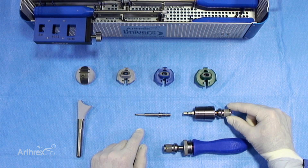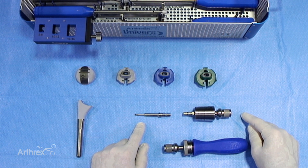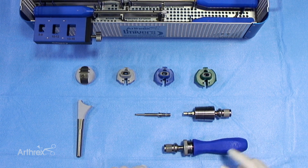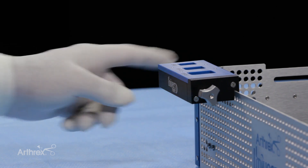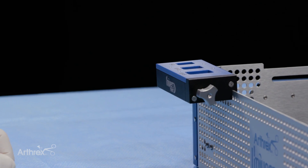We have a torque indicating adapter into which the screwdriver goes, so that we can properly create the amount of torque necessary to have this well fixed with the locking screws, and of course the handle. And then finally, to hold this in place so that the surgeon doesn't have to do this in free space, we also have the assembly stand which can be connected to one of the trays in the back, which helps hold the stem while you're fixing the cup securely onto the stem.